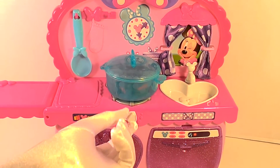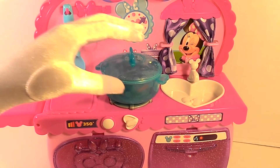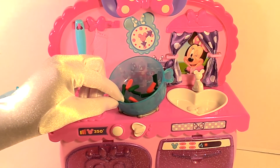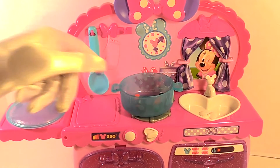I'm going to go ahead and turn my burner up. Here is my string beans and my carrots. I'm going to cook this nice and slow.